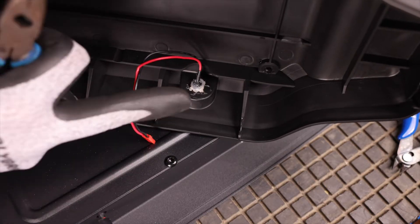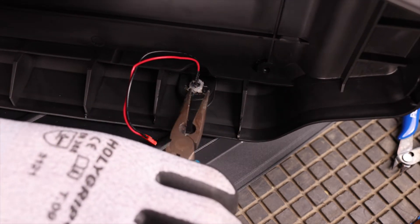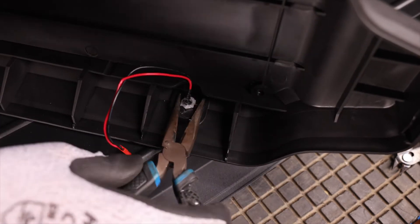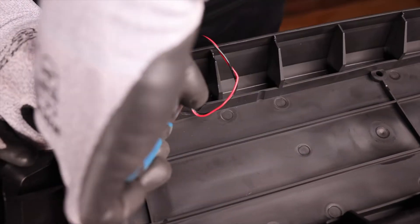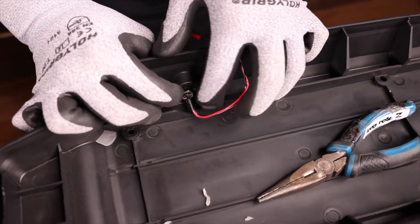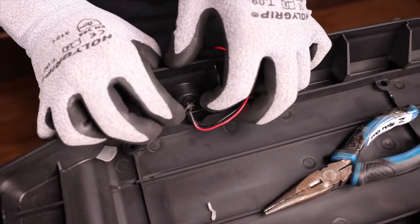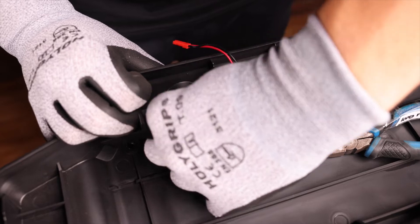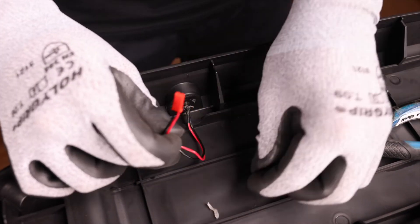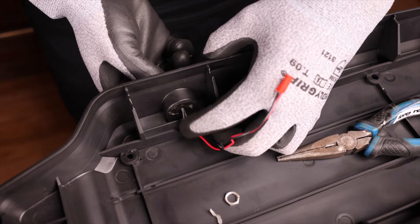Now we can remove all the hot glue from here using a pair of long nose pliers. Remove the rest of the glue, then finish removing our nut. Now we can push the charging port through to the other side.